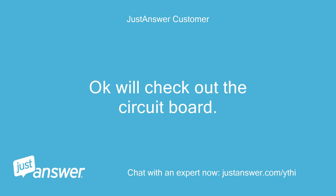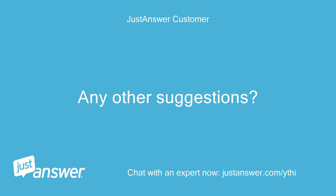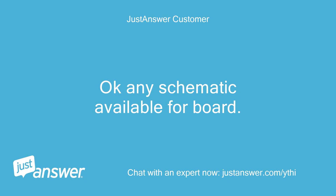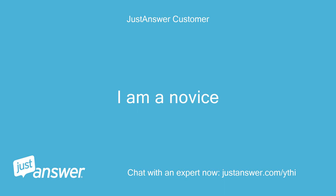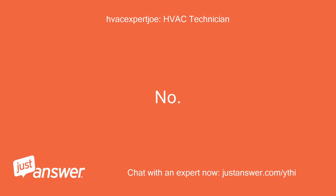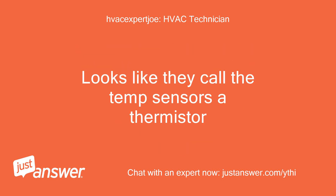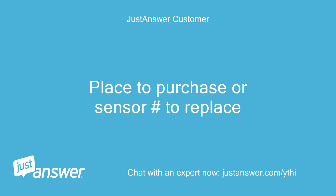Okay, we'll check out the circuit board. Any other suggestions? Let me see if I can find where to purchase those sensors. Okay, any schematic available for the board? I am a novice. The temp sensor should be a very thin set of wires glued together then separated close to the board where they connect. They call the temp sensors a thermistor.